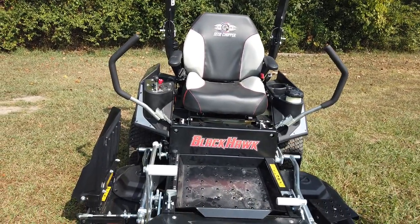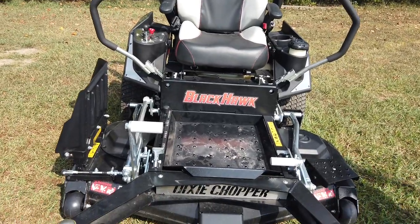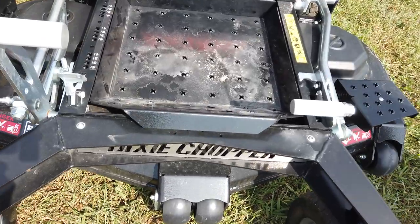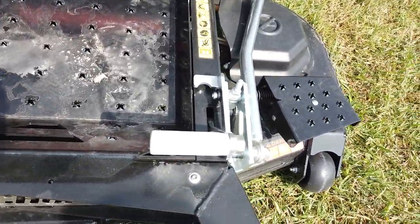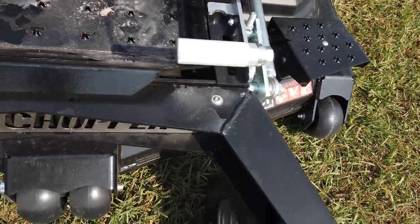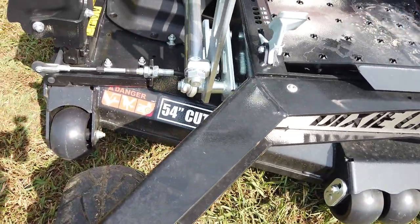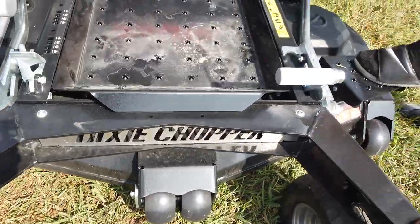This machine right here is a 54-inch welded deck. This deck is going to be a 10-gauge steel deck. You have anti-scalp wheels on your left side, your right side, and two right in the middle. There is a step on the deck right here for a stepping point.